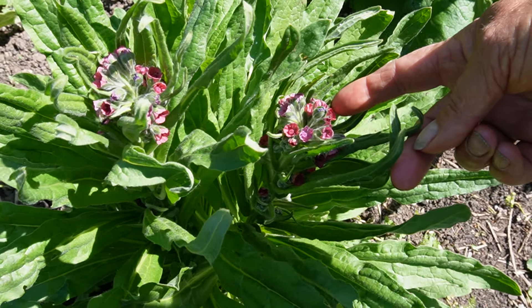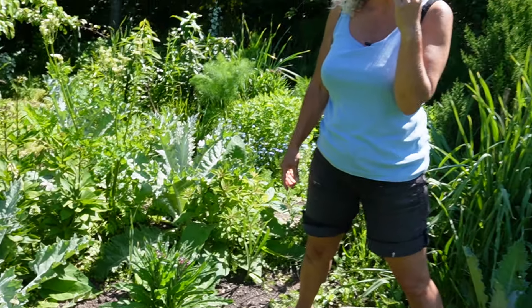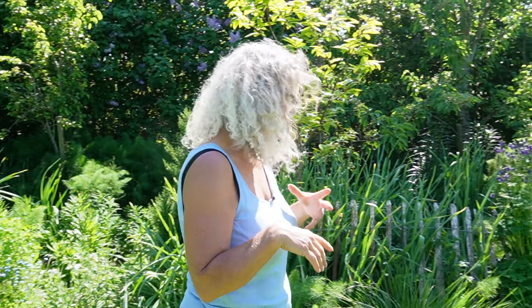The name translates to dog tongue. That wouldn't be a good thing, but a dog tongue. And it's because the seeds have this amazing shape of a tongue and they have the same kind of resistance when you are touching them. They are really quite something.